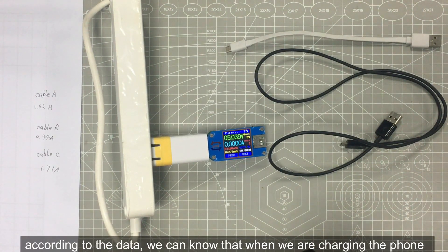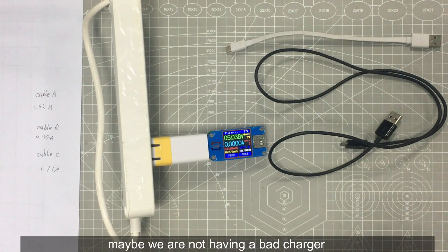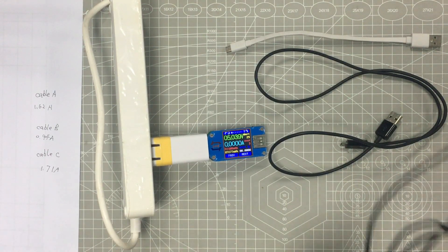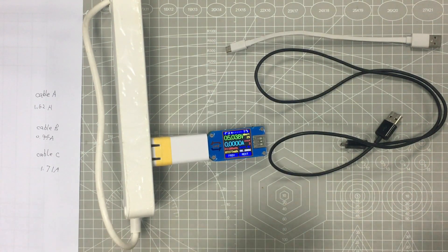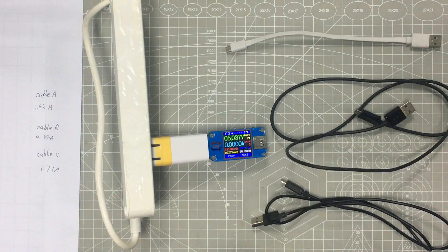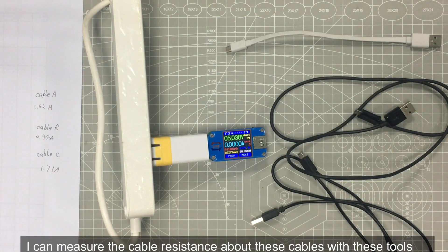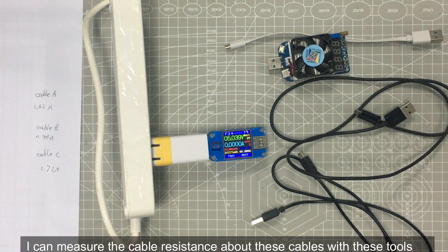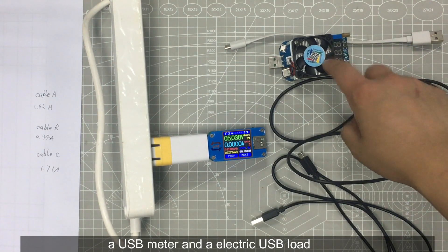According to the data, we can know that when we are charging the phone, if the current value is not so high, maybe we don't have a bad charger. Maybe the reason is you have a USB cable which makes you charge so slow. Then I want to do more tests on these cables — I can measure the cable resistance using these tools. This is also a USB meter and an electric USB load.